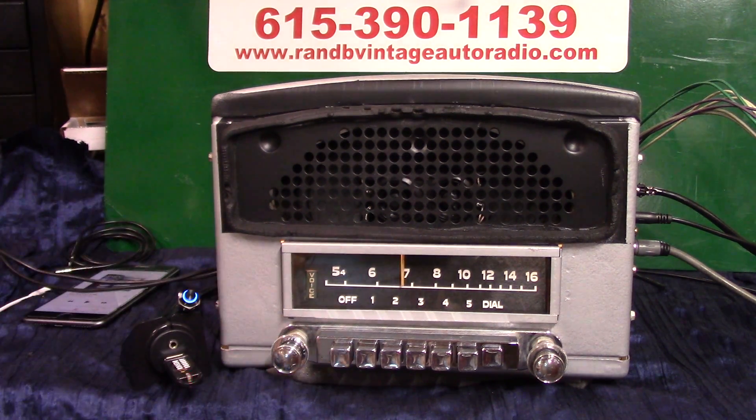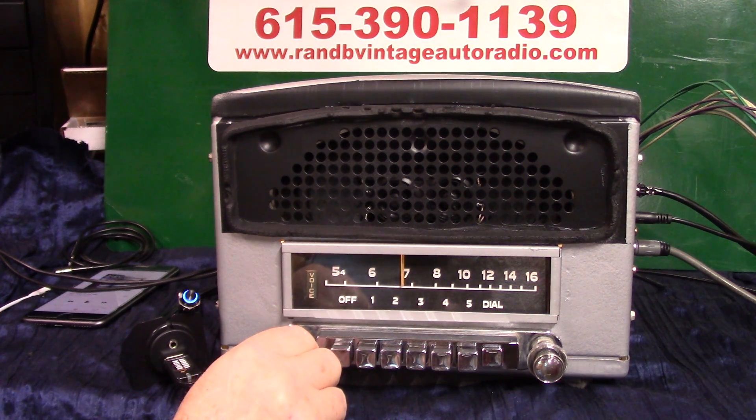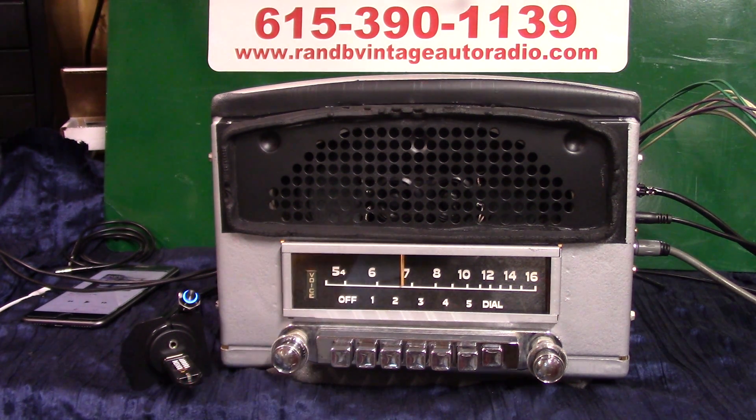That's your 1950 Dodge Coronet AM radio with a full Roar Design conversion, built in 12-volt negative ground. I like them that way — they put out a good sound and really go for it. What else are you gonna spend that extra money on? What else is gonna get you up?